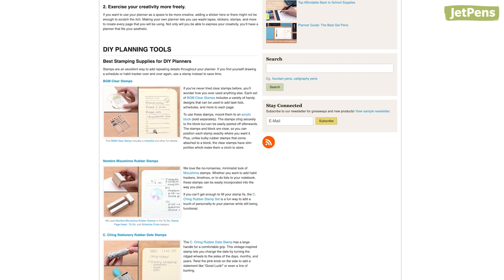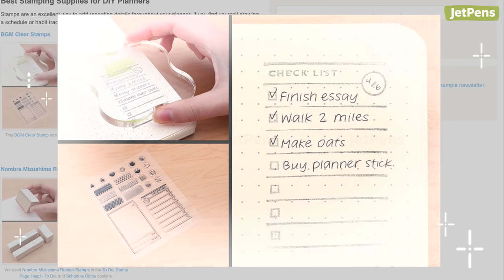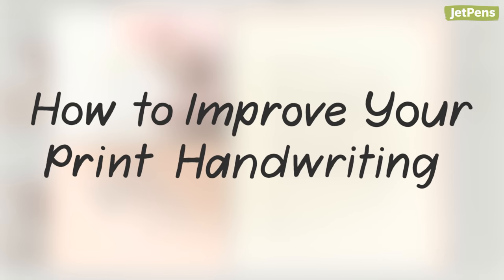Have you ever browsed the JetPens website and thought to yourself, 'Wow, I wish I could write like that'? If so, then you're in the right place. In this video, we're sharing some tips on how to improve your printing.